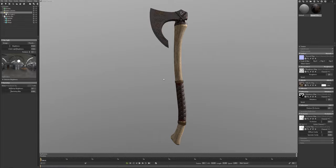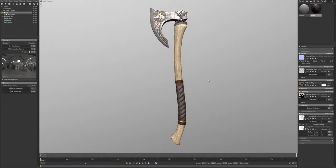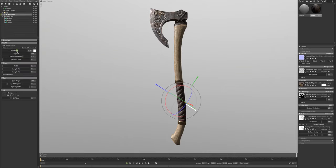I'm going to hold shift and right click to rotate my environment around the model to get a good lighting angle, starting with something that gives a nice highlight on the top of the blade. Then I'll go into the light itself and set the brightness to somewhere around 5.5 — that looks pretty good, it was a little blown out before.